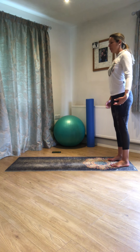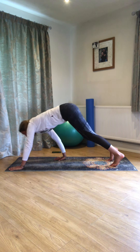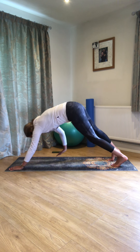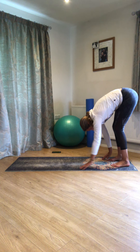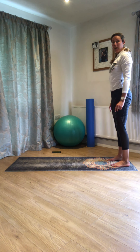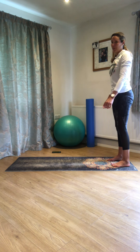Exercise one: we're going to breathe out and roll down, pause at the bottom, and then walk the hands forward out to plank. Hold your plank just for a breath, then walk those hands back again. Lift through the tummy, tap the tailbone, and unroll back up. So we're just going to walk out and back from our roll down into plank and back again.